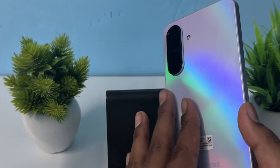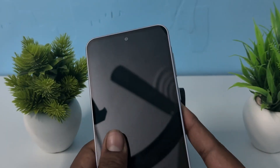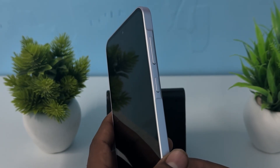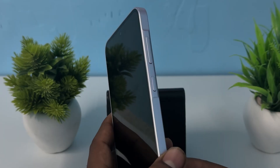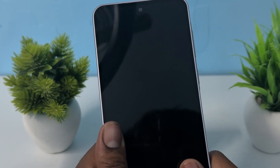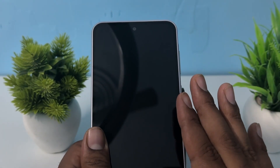Hi guys, welcome back to my YouTube channel. In this video we will see Samsung Galaxy A36, A56, and A26 constantly restarting and stuck in the boot loop — how to fix it. If you're facing such type of issues that your phone is constantly restarting and stuck in the boot loop, here are the solutions.